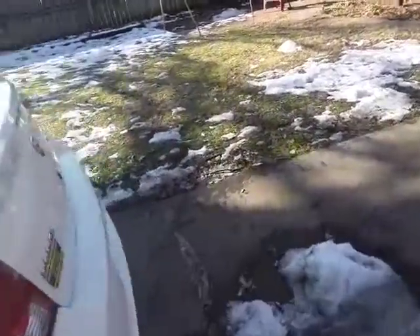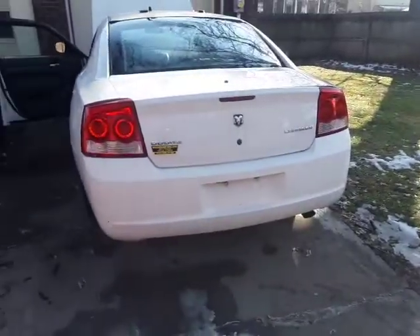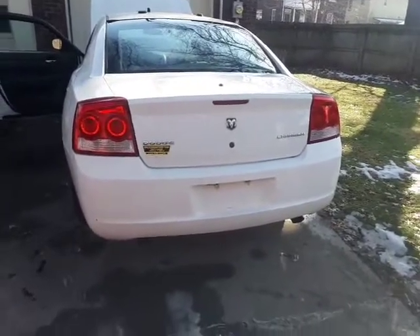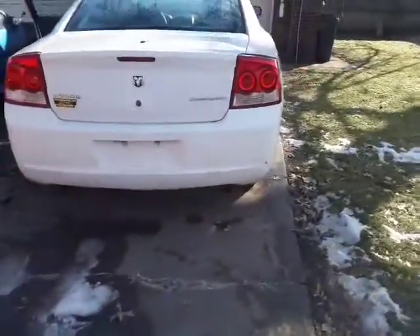I need to wipe these door frames out — that's just dirt. Yep, it's the new toy. I was going to change some stuff on it but this one's pretty cool, I like how it looks. I'm going to put the Hellcat spoiler on it probably, so that'll be getting changed. I'm going to put exhaust on it obviously.